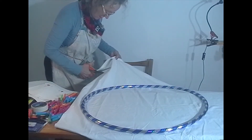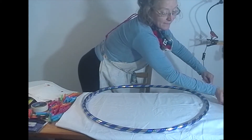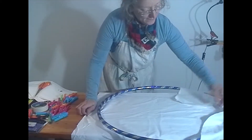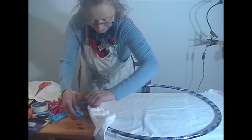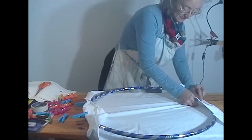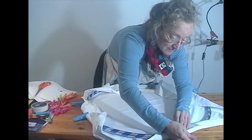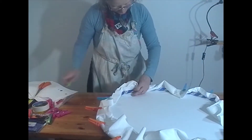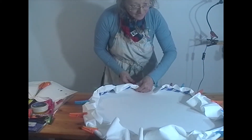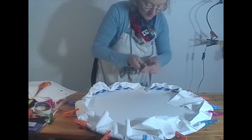Here's how I would go about making the hula hoop screen. I'd get my hula hoop and my piece of fabric that I'd ironed. My fabric's a bit big so I'll need to cut it down. I can cut off the extra fabric now. I'll just use a pen to go round and mark it.